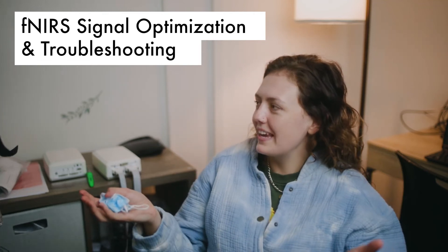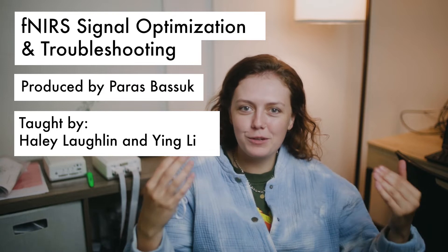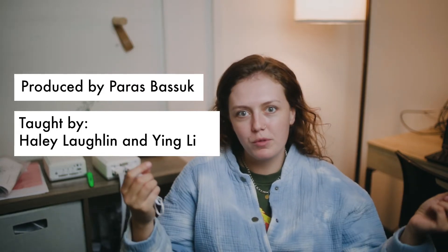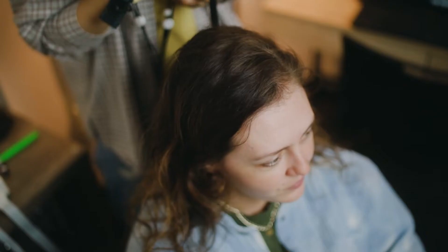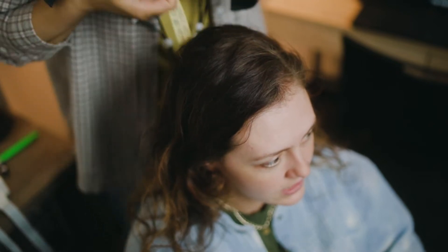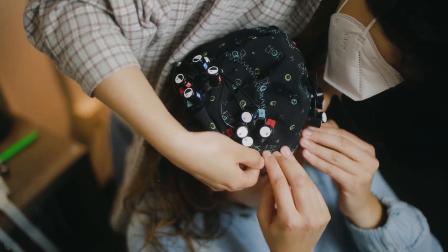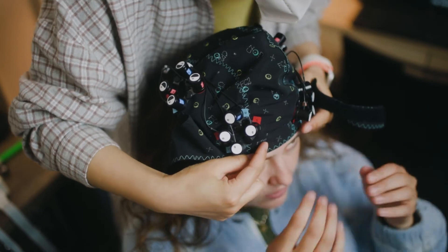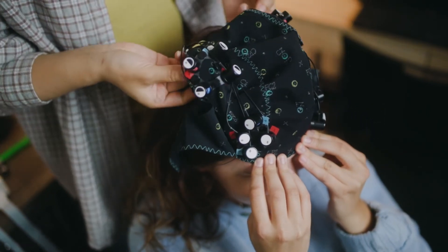We're going to be putting the cap on someone's head and then teaching people how to adjust red channels and how we move the hair out of the way to get better signal. When we put on the cap we usually have two RAs with a participant — one RA holds the front of the cap to get it centered and the other RA pulls the back of the cap, but for purposes today the participant is just going to hold it here.